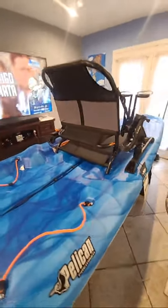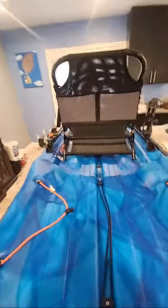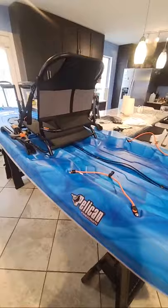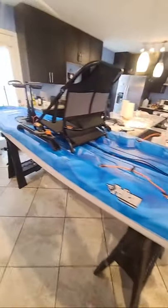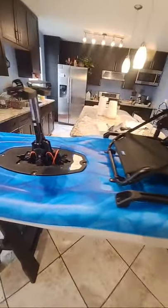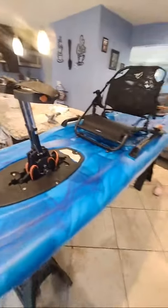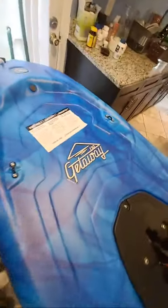Hoop Junkie fam, what's good — waiting a little bit so people can get connected. Right now I'm showing the new kayak SUP — you could call it a hybrid kayak, paddle standing-up paddleboard. It's the Pelican Getaway 110.